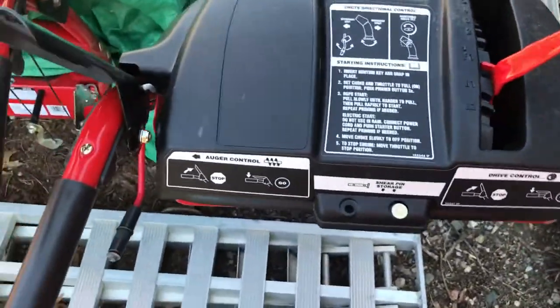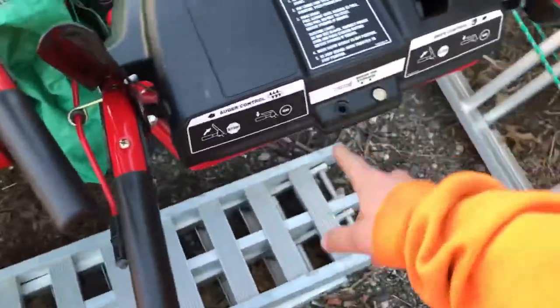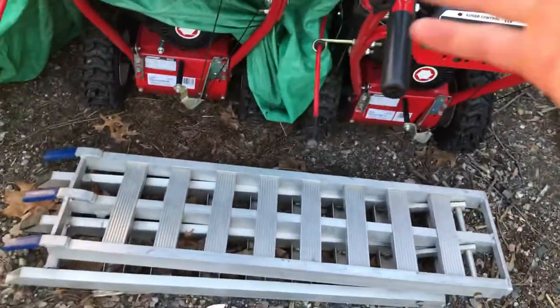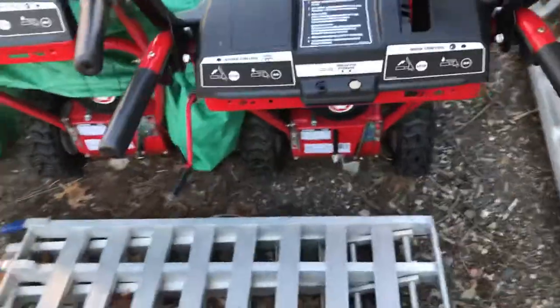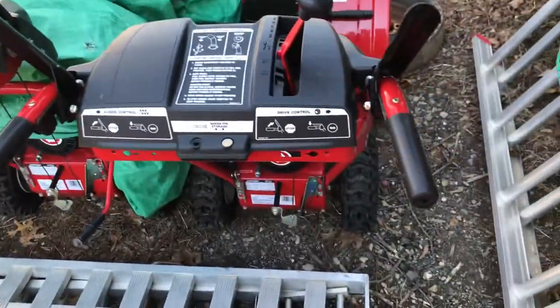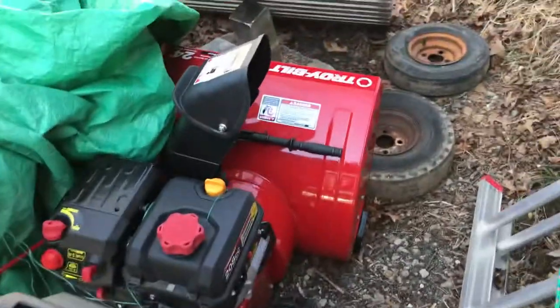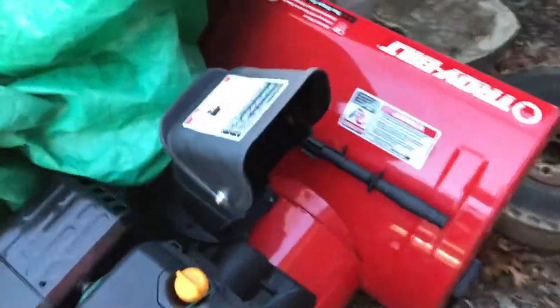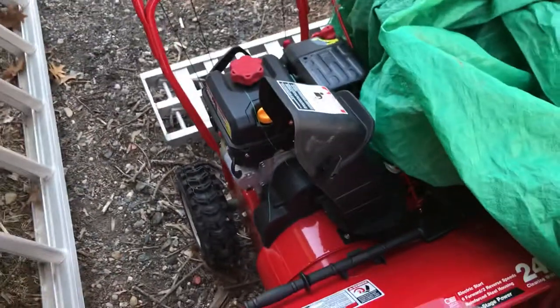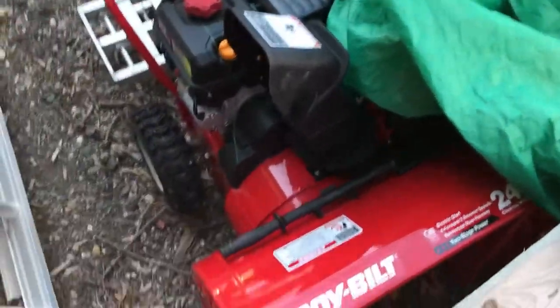Overall, pretty good machines. As you can see, I used a cotter pin — that's the only thing that went wrong. We actually only broke one cotter pin, and we've had six storms this year. So six times 28 driveways is how many driveways we've done with these, and the only issue was one cotter pin that broke because of heavy wet snow.